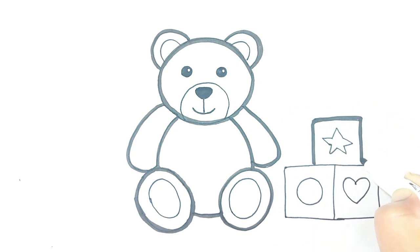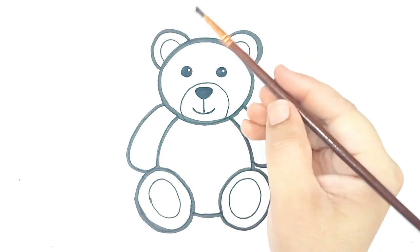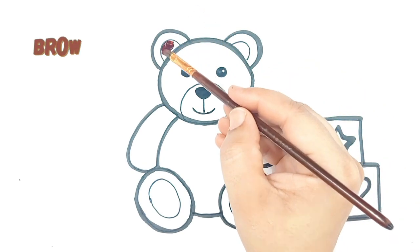Now comes the most exciting part: coloring. Let's start painting the Teddy Bear with beautiful colors. Brown color.